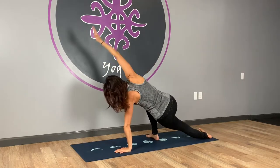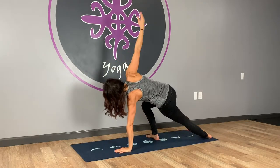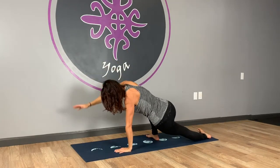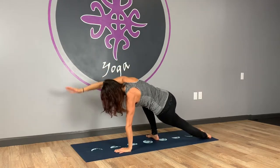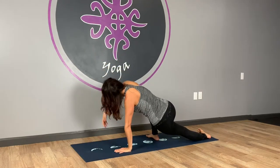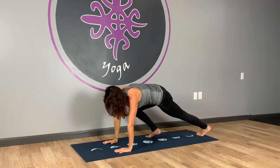Inhale. Exhale, lower. Inhale, lift — watch you're not locking that elbow like I always do. Exhale, lower. Inhale, lift. Exhale, down. One more — inhale, float up. And exhale, roll it back down towards the mat. Step back to high plank.